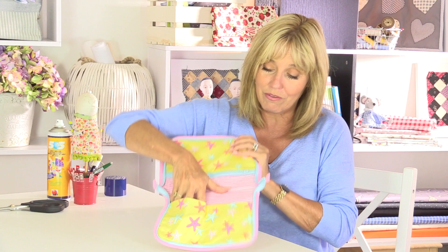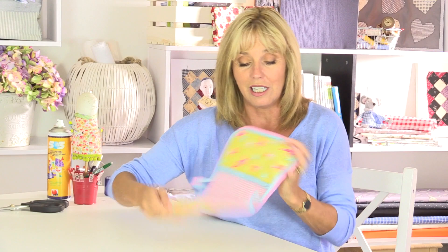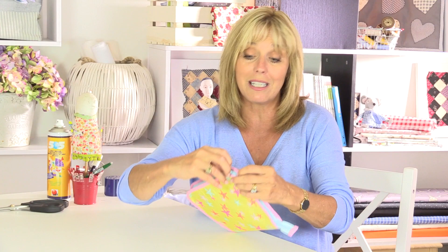I've got two flat pockets on the front with a divider down the middle - you can add more if you like. On one side I've got a zip pocket for things you want to keep secure, like loose change, a passport, or even makeup. I'll give you the measurements on screen but you can make this in any size - around A5, or bigger for an A4 folder, or smaller as a wallet. It all works in exactly the same way.